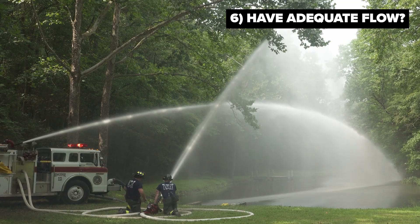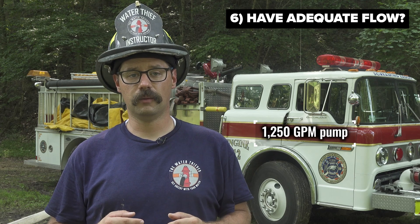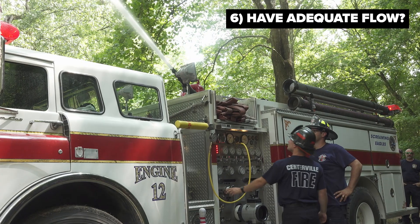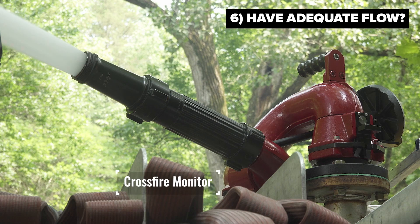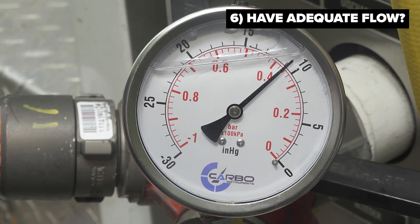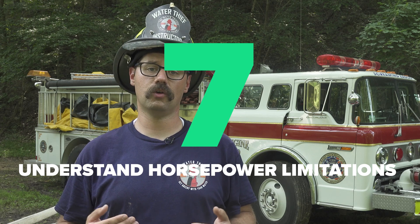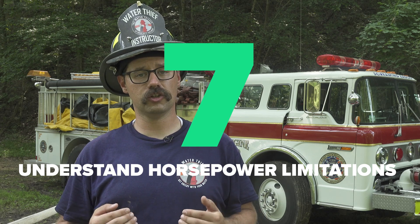The pumper in this scenario is a 1,250 gallon-per-minute pump. By employing the twin tube drafting configuration on this 34-year-old pumper, we were capable of flowing 1,500 GPM with plenty of vacuum remaining — approximately 11 inches of mercury. The limiting factor was that this truck did not have a large enough motor to flow any more water; we simply ran out of horsepower, which is a great problem to have.